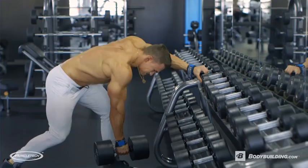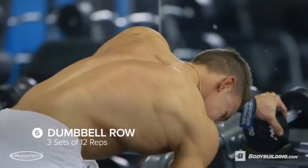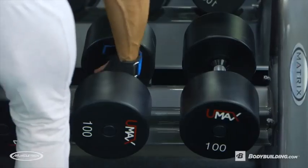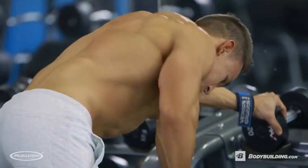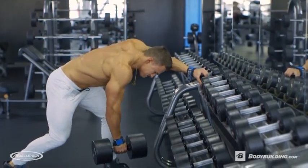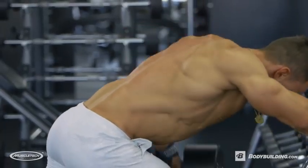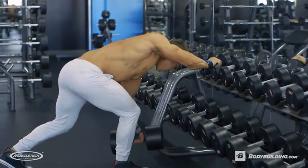Moving on to dumbbell rows. This is gonna be extremely tough after doing all the other movements, but you gotta push forward. We're gonna be doing three sets of 12 reps. When you're doing the dumbbell row, make sure that you're pulling back enough — too many people just make it into a trap row. Bend over, squeeze while you pull back, stretch forward, and then pull back again.